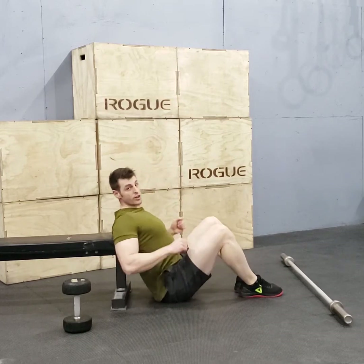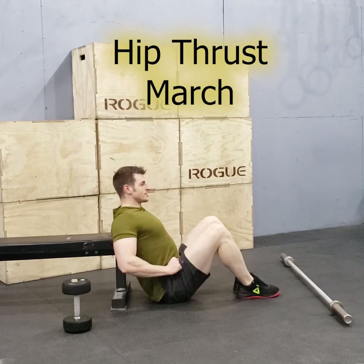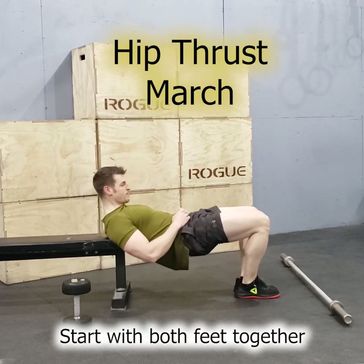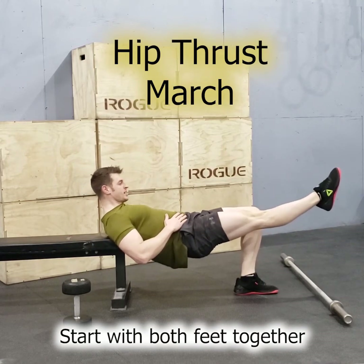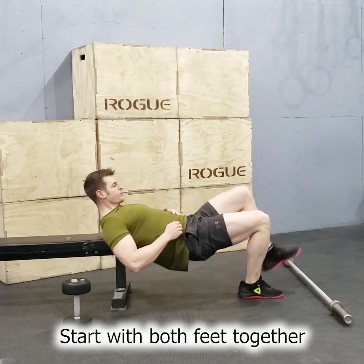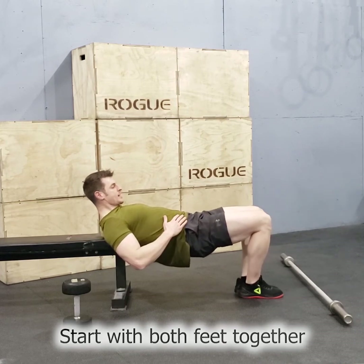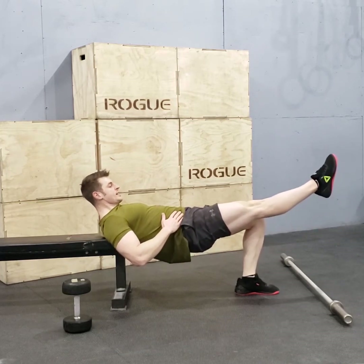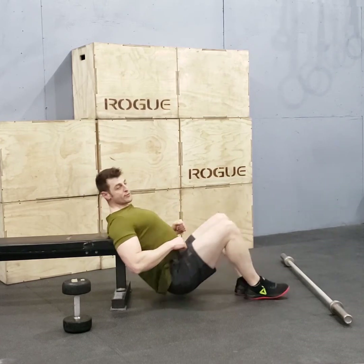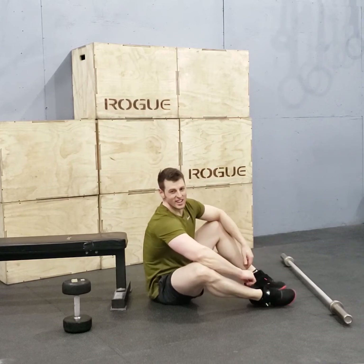Another variation — we're going to throw a hip thrust march into it. It looks like you're marching in that position. Bring your feet close together, push the hips up, one leg straightens out. You can hold this for three seconds, ten seconds, whatever you want. Bring your foot back together and raise the other one. The whole time, try to keep the hips up. This is a very difficult exercise. We're going to run through a bunch of those in the workout and see if you can get it done.